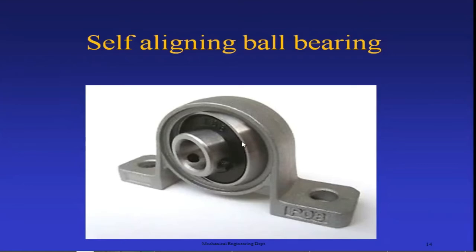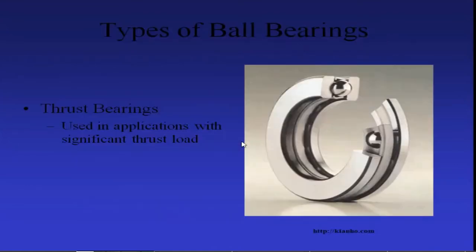Next are thrust bearings. Thrust bearings are designed to support axial loads. So far we have discussed bearings which are used to support radial loads; if you want to support axial loads, thrust bearings are used.